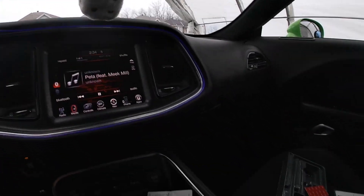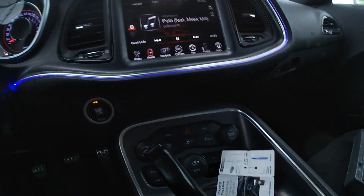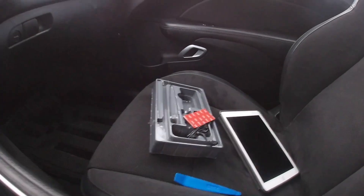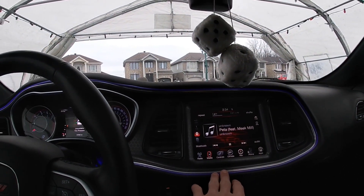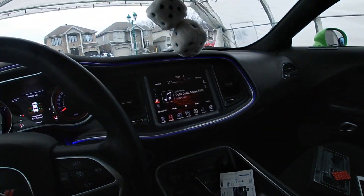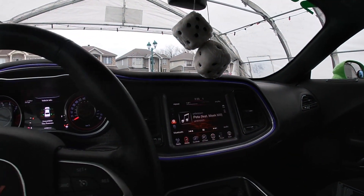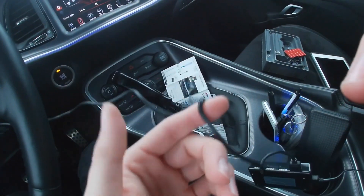One thing I completely forgot about is this trim area right here. I think this package was for only one part, so I had to buy two. Now I'm pulling up the app on my iPad and we're gonna see what kind of colors we could put in here, and after that I'm gonna route all of this and hide everything.